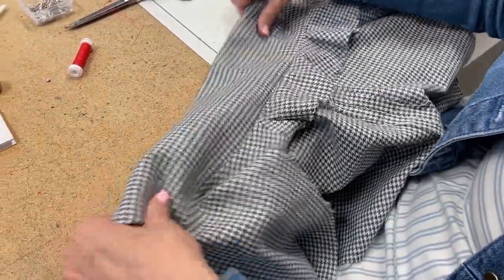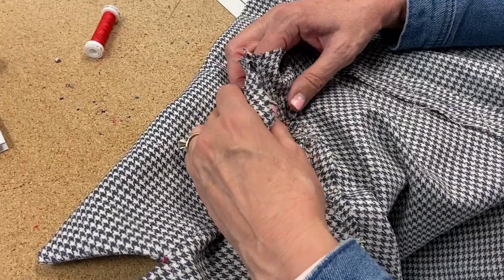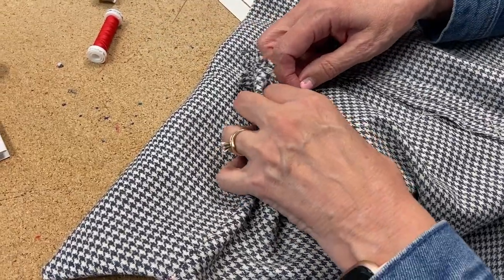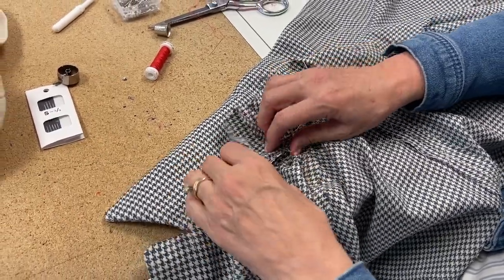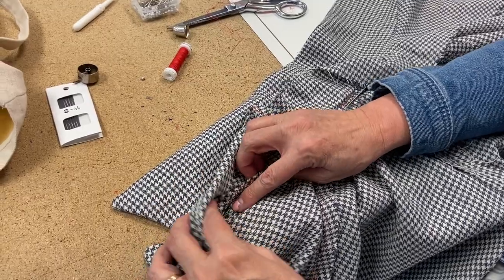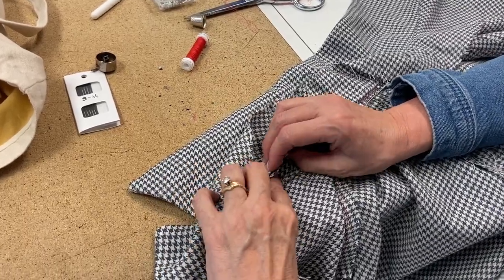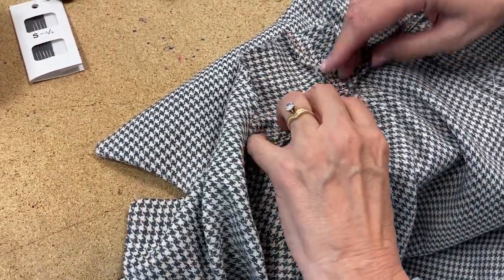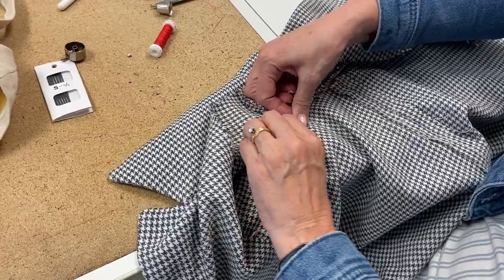So let's talk about finishing off this seam. What you're going to do is press these open and then you're going to line them up so that the seams match. Then you're going to take your pins and pin it so it's like you're pinning those two layers together. You just pin that all the way along this way and keep it open. Right here it doesn't want to stay open but I'll force it — I may not have pressed that one quite as well. So keep that open right here and you'll just stitch that all the way down to the corner. Pin it good, right next to that stitching.